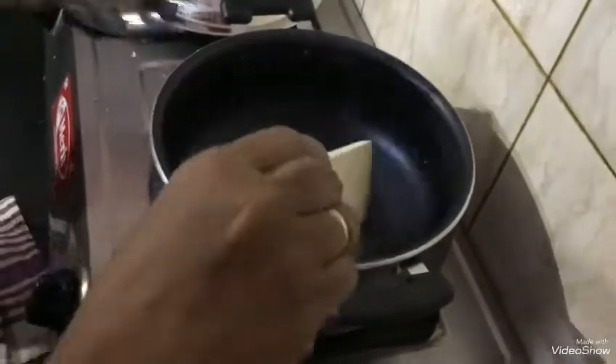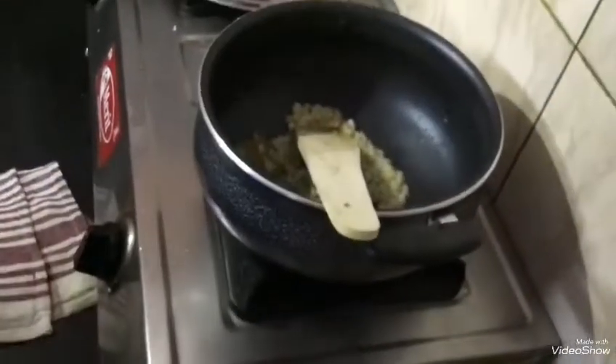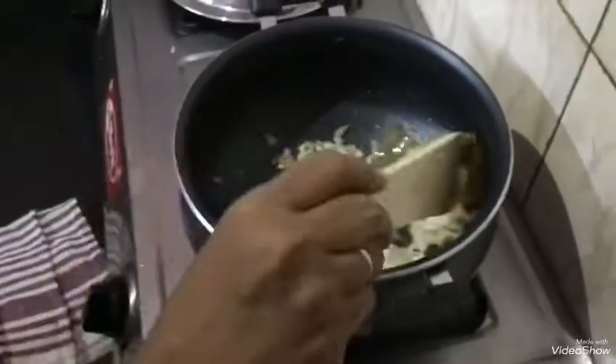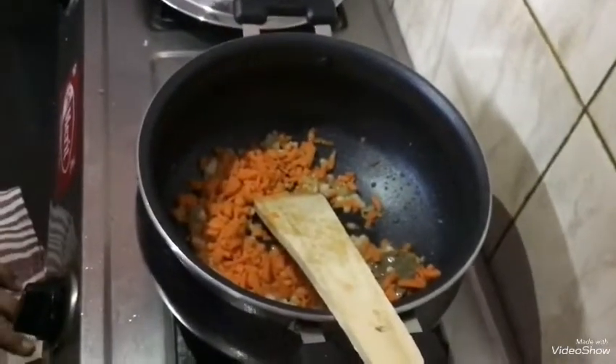I will add ginger and garlic and fry them. When the ginger and garlic are well fried, add the carrot and a piece.